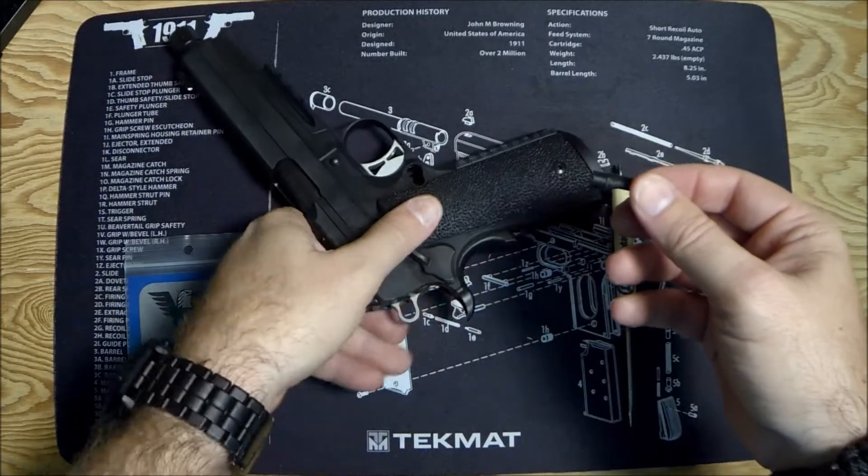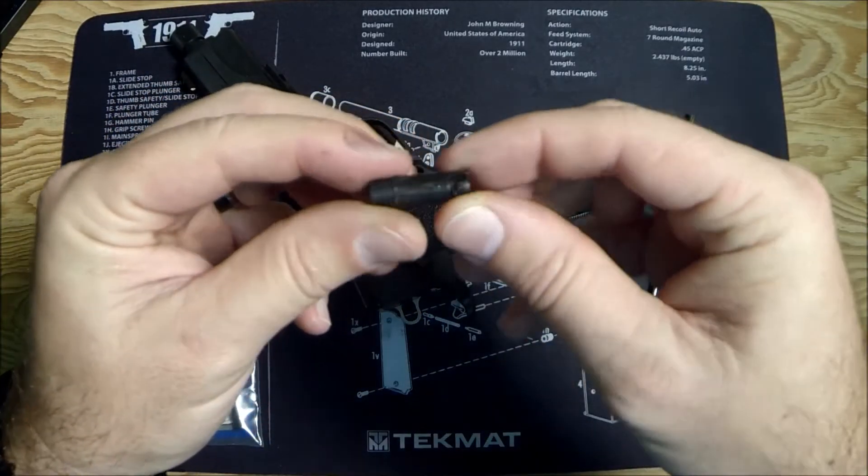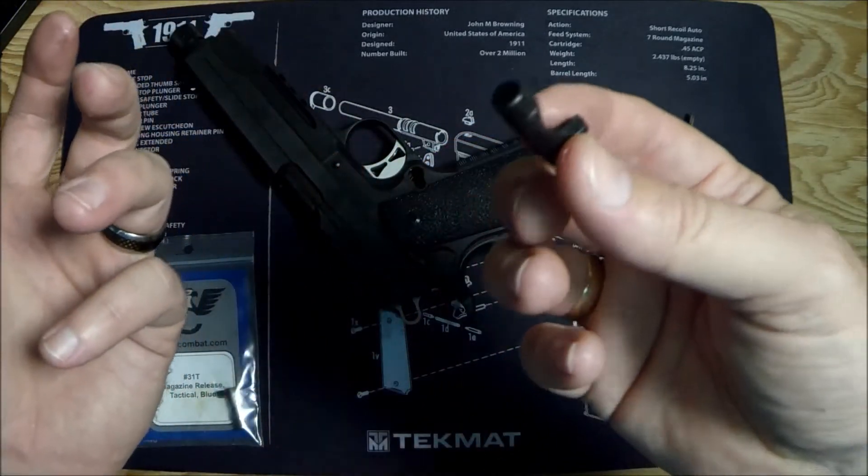Push it in, you'll feel where it can go — there it goes — and the whole thing just kind of pops out. So this is the original from SIG. Looks like a magazine catch.